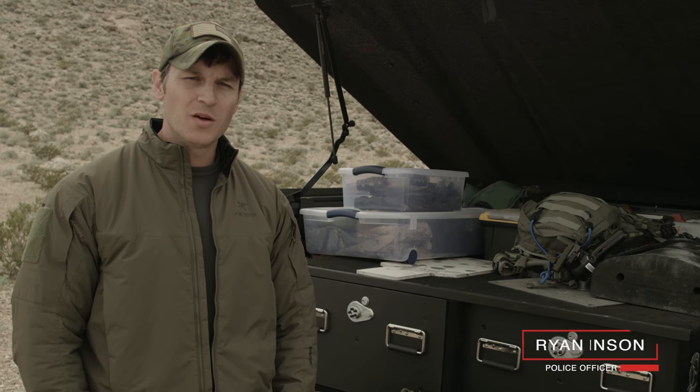What's up everybody? Ryan Johnson here. Been a police officer for just over 11 years, spent about a little over four of that on the SWAT team.